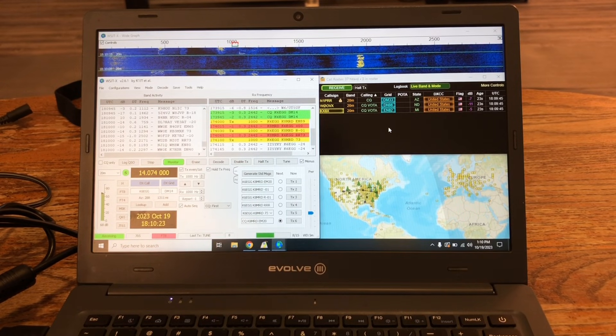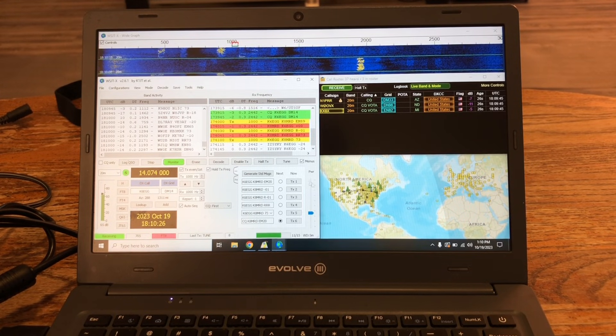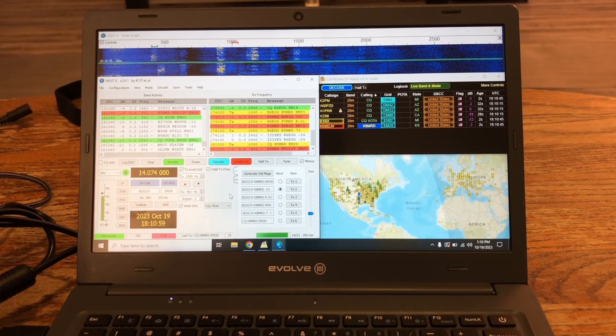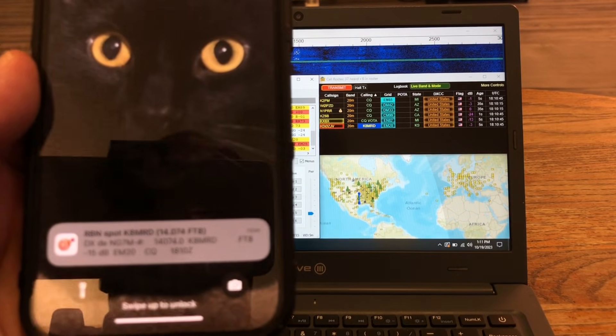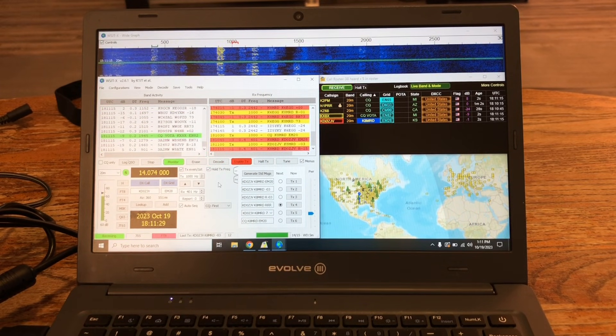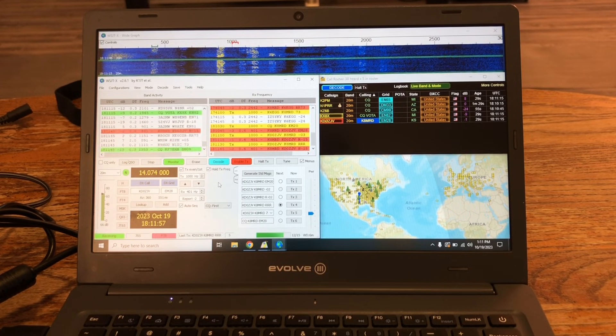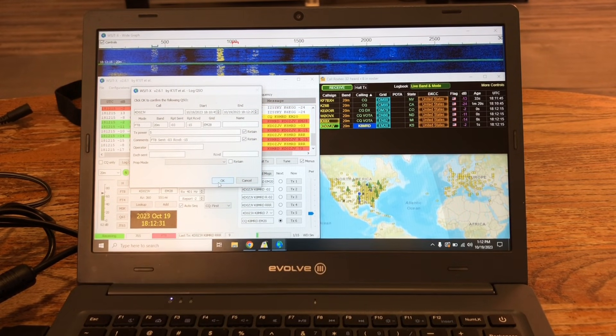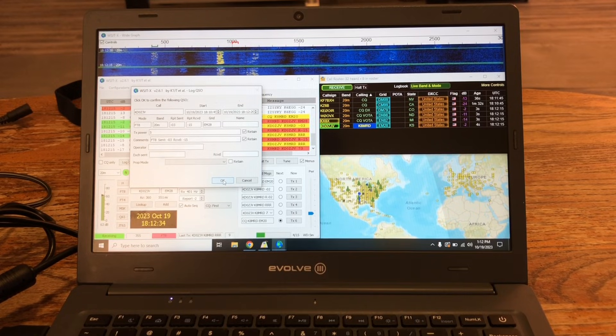Now let's try 20 meters and see if we can make a contact. There are stations out there. Wow — first call! And just got picked up on Ham Alert. He's in Kansas. Contact — got it! We just made contacts from inside the house with a Wolf River Coils antenna on a window screen. We've got DX all the way out to Ukraine. That was amazing.